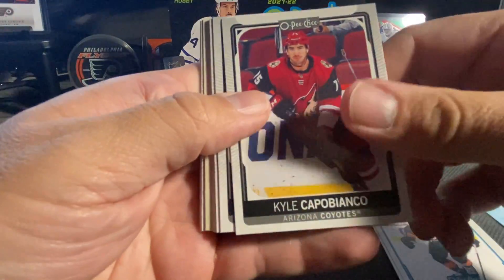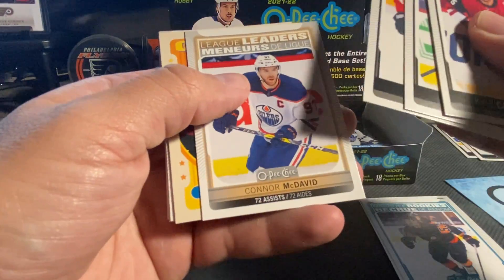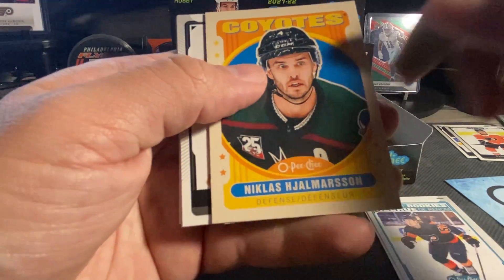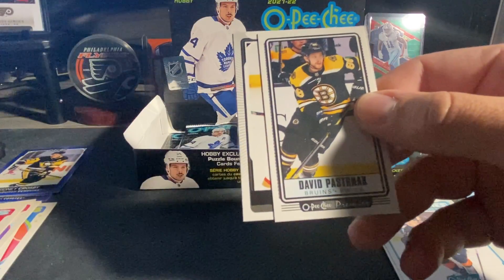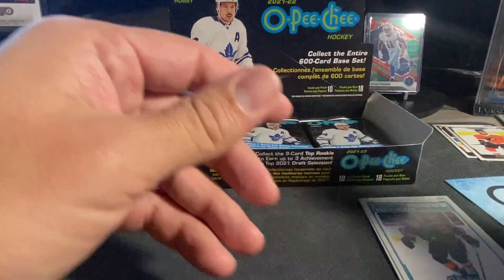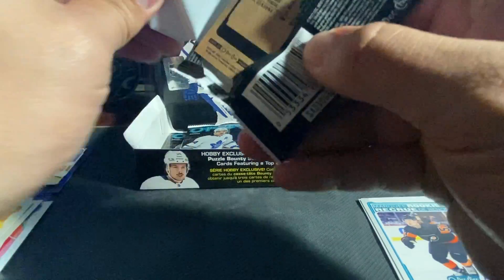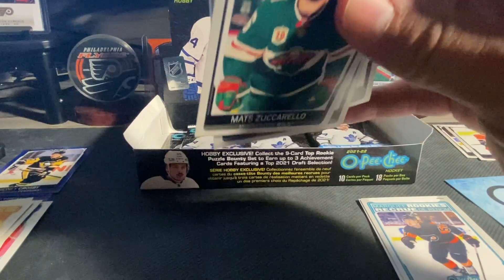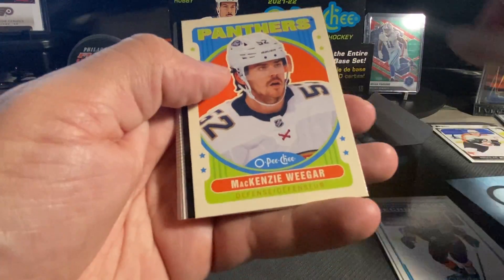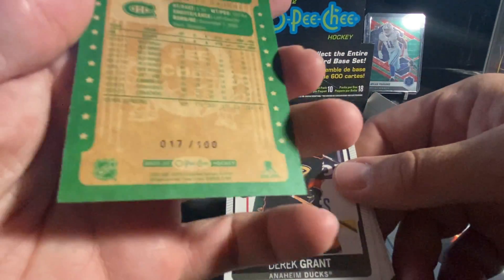Like always guys, if you're enjoying the content, hit that Like for me, subscribe to our channel, and comment below. Sad, Polak, Bennett. We've got League Leaders — Connor McDavid. Nikolaj Ehlers. Tallboy, Pastrnak. We've got Stone, Draisaitl, Ryan. Zuccarello, Kent, Fowler, O'Bey, Cabell. Retro League Leaders. We've got a black retro Thomas Tatar — that is 17 out of 100.